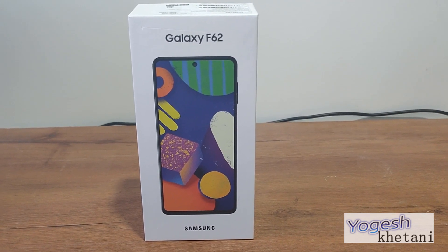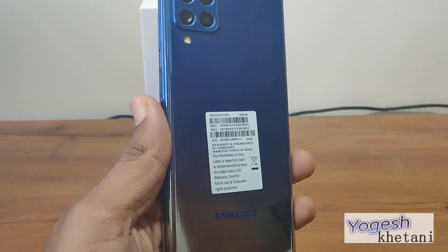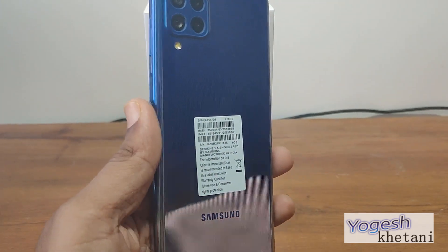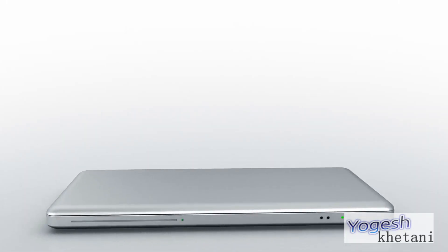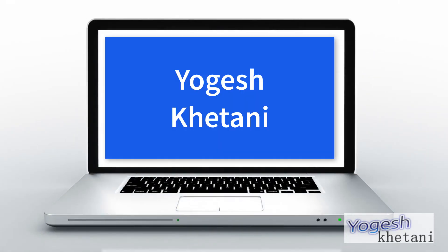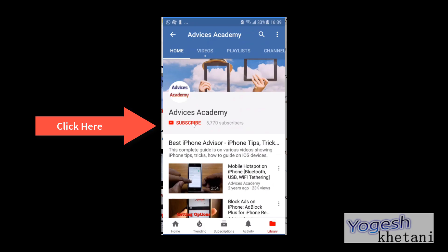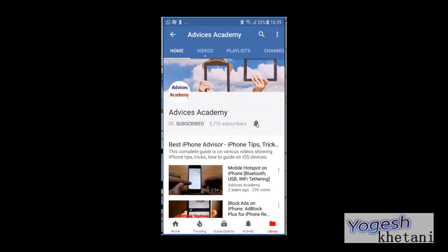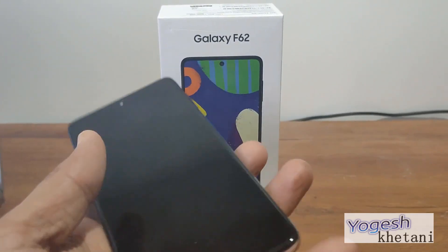Here we have got the latest Samsung Galaxy F62 and let us go through the setup process of this mobile phone which we have just received. Subscribe to our channel and click on the bell icon for new videos. In order to get started with setup, you need to press the power button.